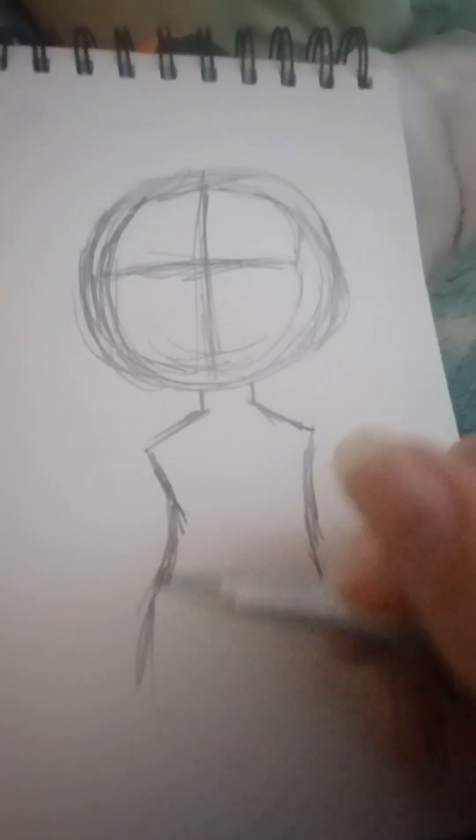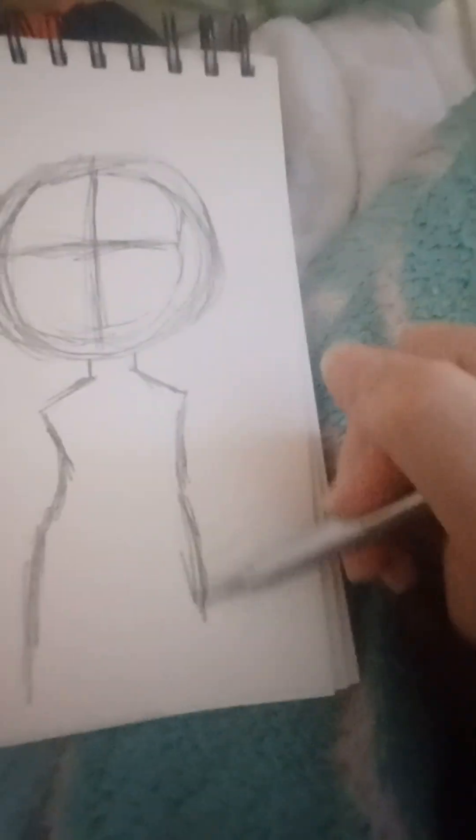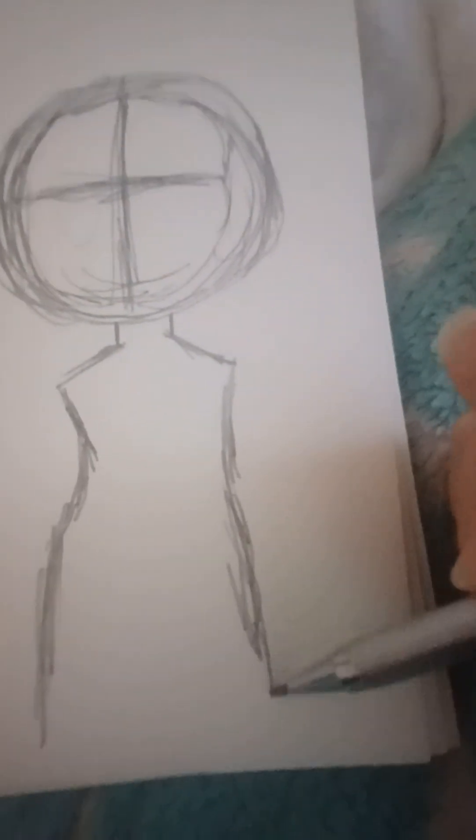Then make a neck — like, do this. To be honest I don't really make legs anymore, but I'll show you how I make the legs and the feet. I really don't know how to make feet because I never learned how.